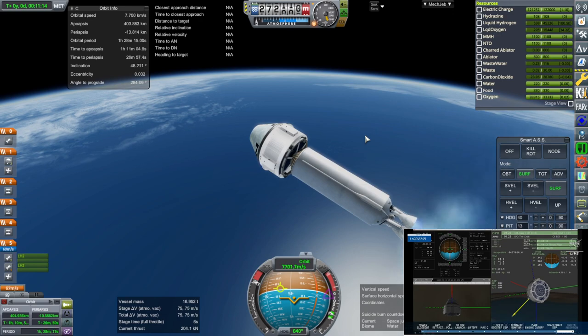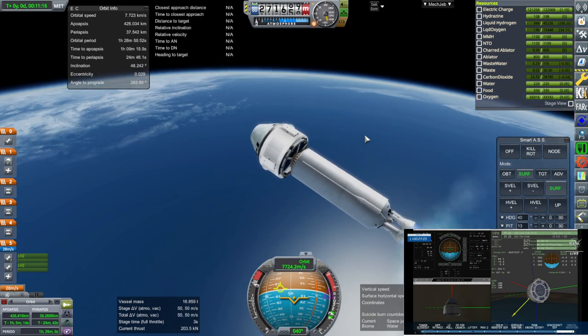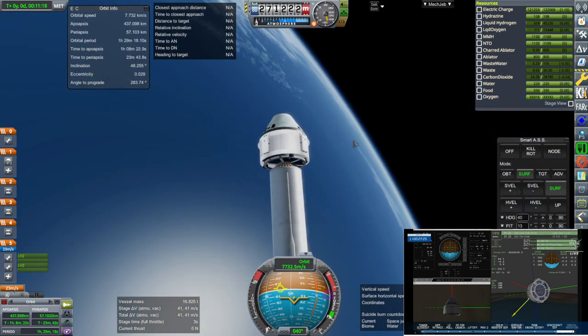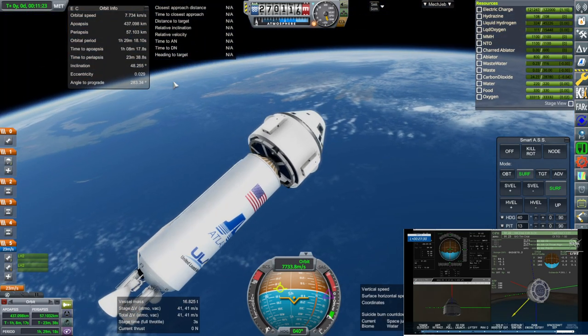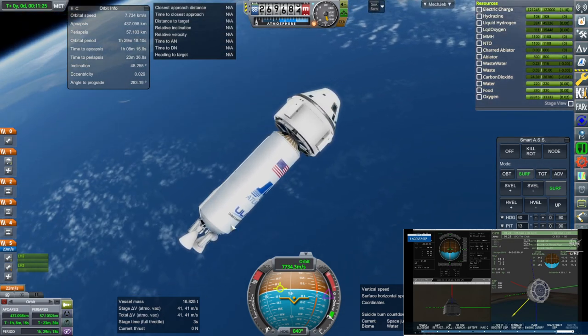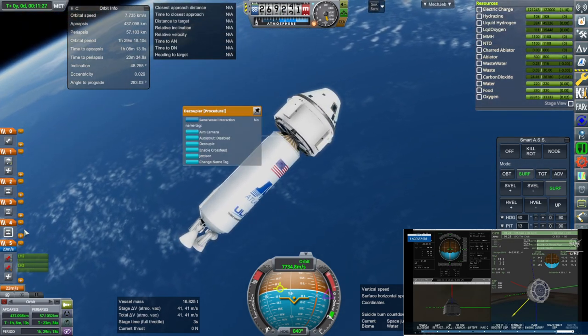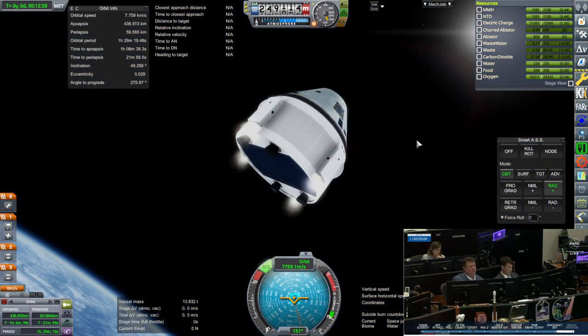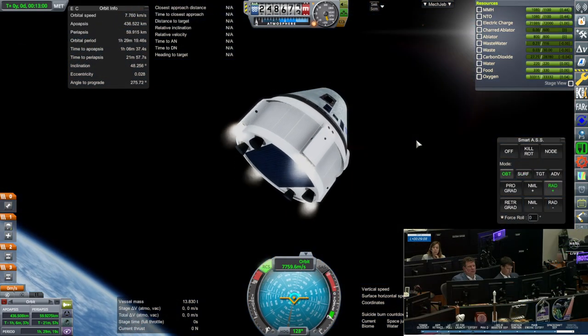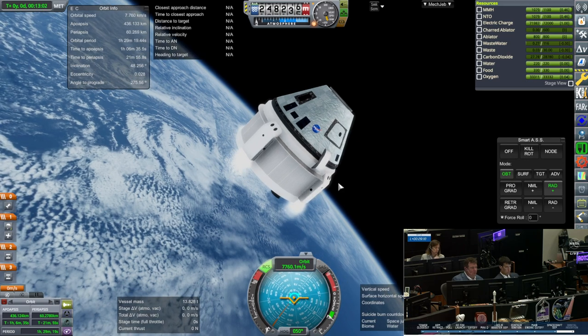You can see the live stream of the actual test in the bottom right hand corner. This may or may not be of interest to people, but I assume that with the crewed launch coming up at some point soon hopefully, maybe people will want to have a model of it. I'm sure people have made a model of it before, but here's mine.